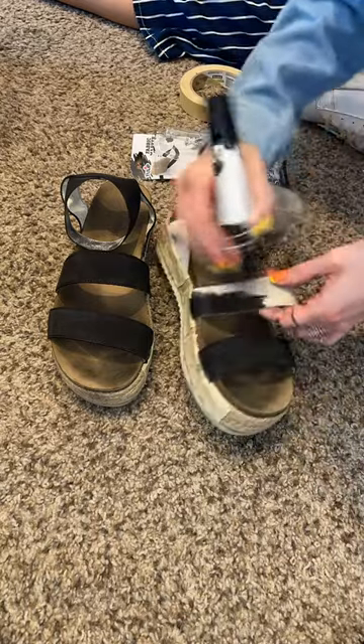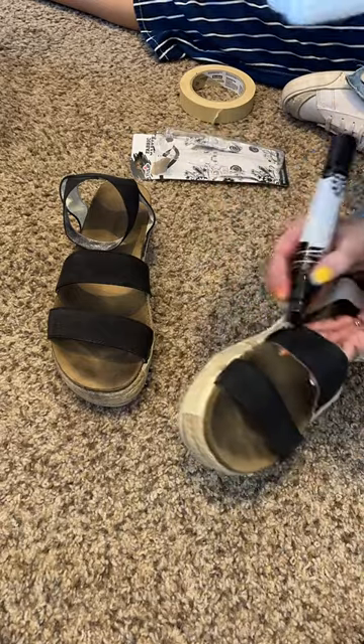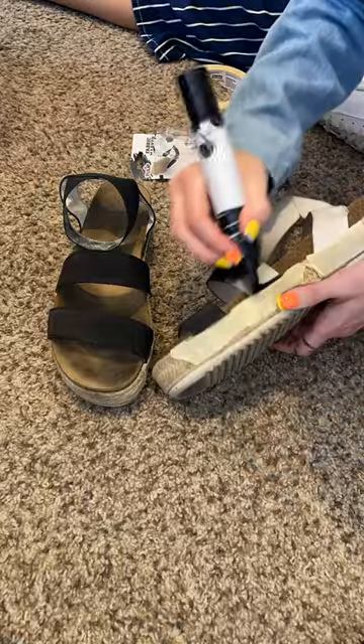I also had to let it dry for at least an hour in between coats of ink. It did come off on my fingers a lot, but since it's meant for fabric it washed off my hands really easily.